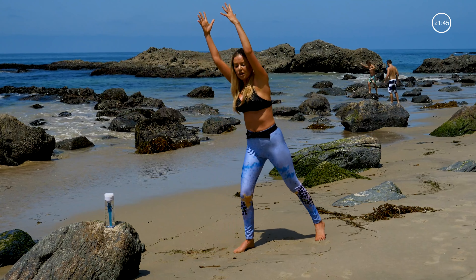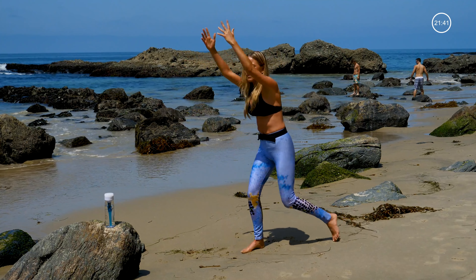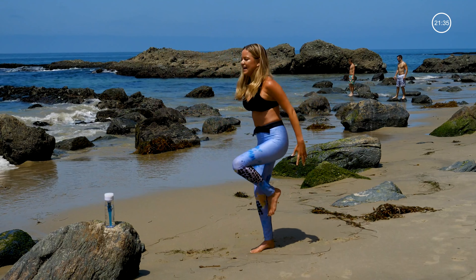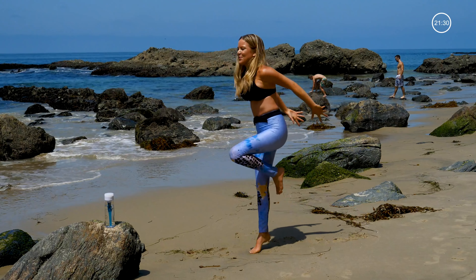Now balancing on this right leg, we're going to pull that left knee in. Step it back. Pull it in. Give a little hop off the right knee.